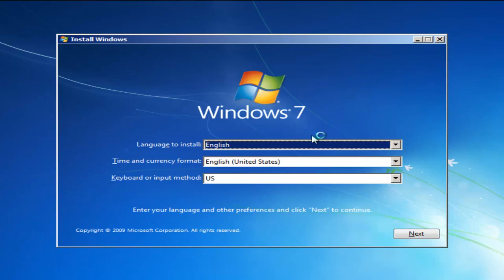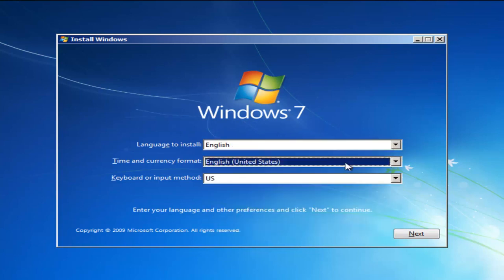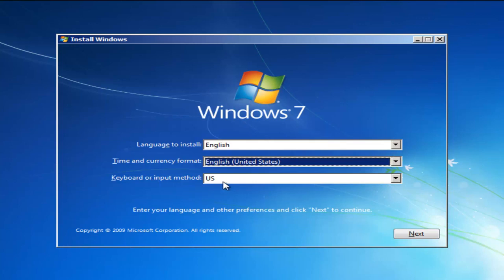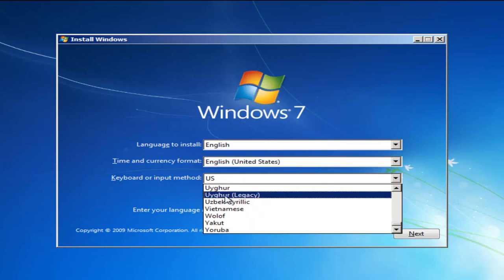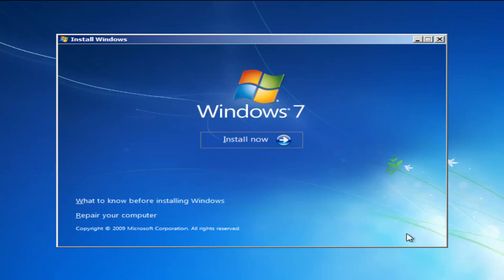Now on the setup screen, for language to install, select the correct language. Select the correct time and currency format — if you need to change anything, just click inside the dropdown menu and select a different option. For keyboard input method, keep it set to whatever your country uses. It should be pretty self-explanatory. Once you've confirmed those settings, select Next, and then select Install Now.